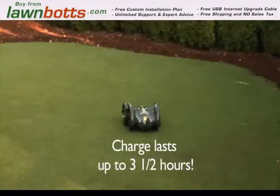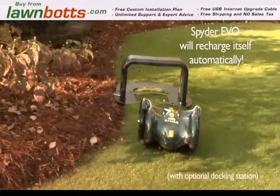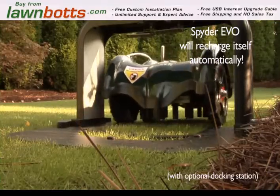The Spider Evo mows for up to three and a half hours on a single charge. With the optional docking station, whenever its lithium ion battery is low, the Spider Evo will return, park and charge itself automatically.